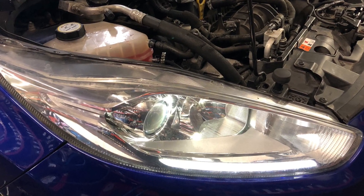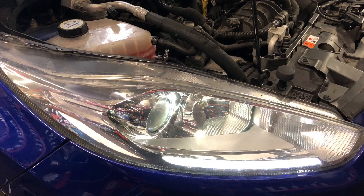It may seem extreme, but remove the driver's headlight — this gives loads more room for the repair.